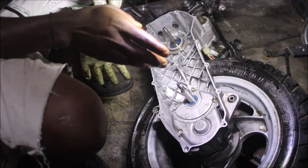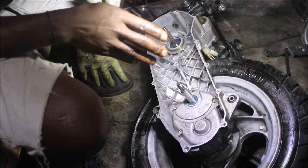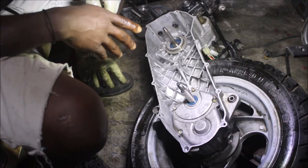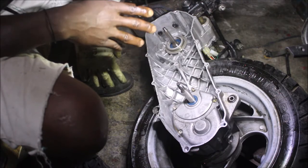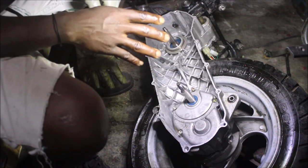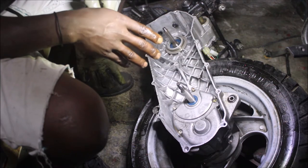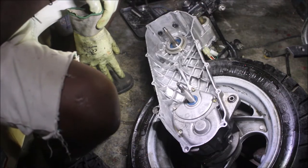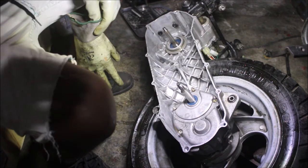Working with the degreaser and the brush as much as I can. It's not perfect, but it's better than before — it's much cleaner inside the CVT case. I might put it somewhere to dry up and then go ahead and clean the cover the same way I did here.